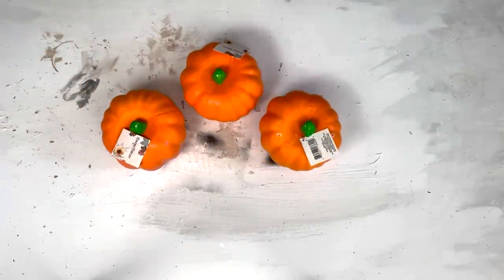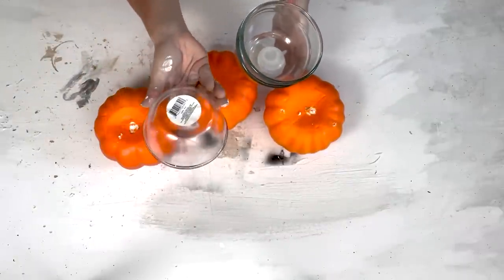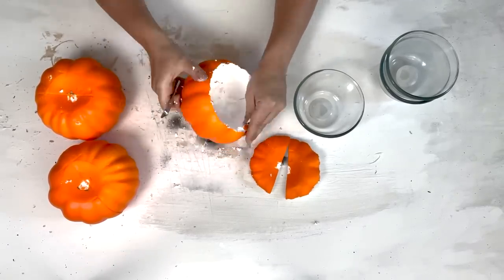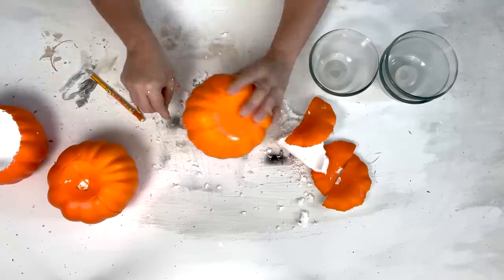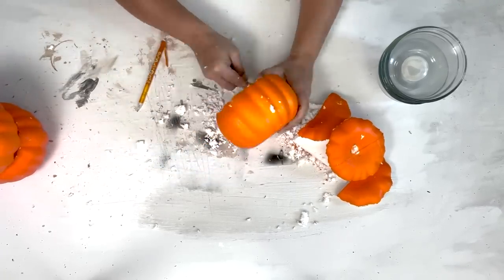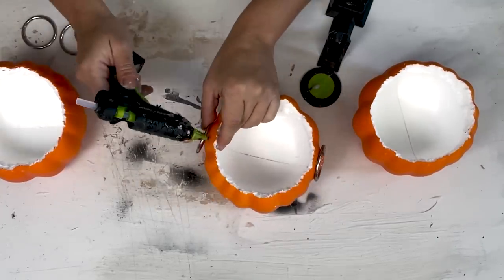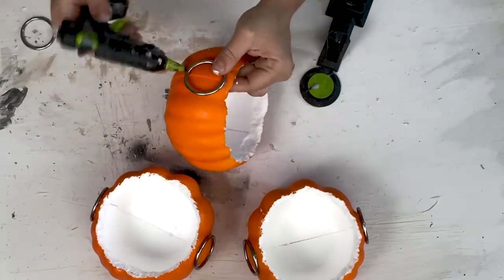For this DIY I'm using three carvable pumpkins from Dollar Tree — you can use black, styrofoam, or orange. I removed the stems and also grabbed three glass bowls. I turned each bowl upside down on top of each pumpkin to trace a circle, then carved out that circle with an exacto knife so the bowl could fit inside. I scraped the styrofoam on the inside to make it even. Then I hot glued two binder rings to each side of each pumpkin as little handles, because these are turning into pumpkin cauldrons.